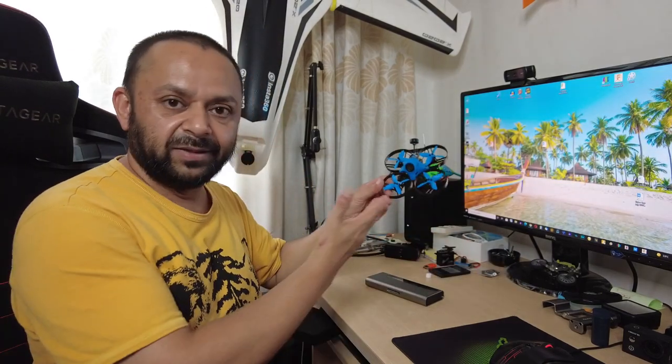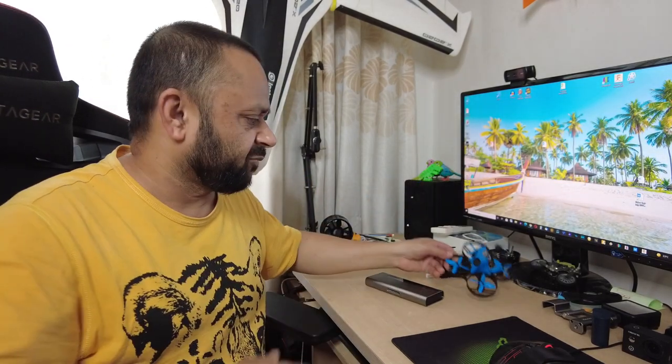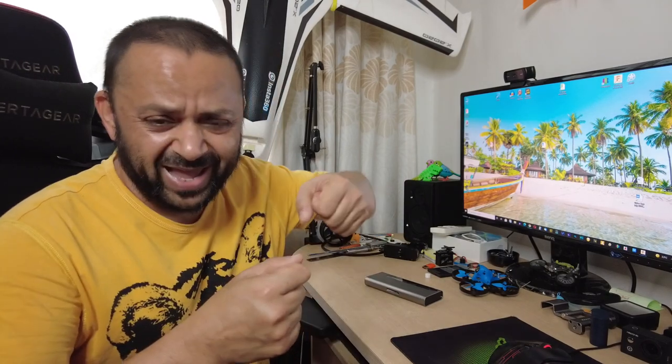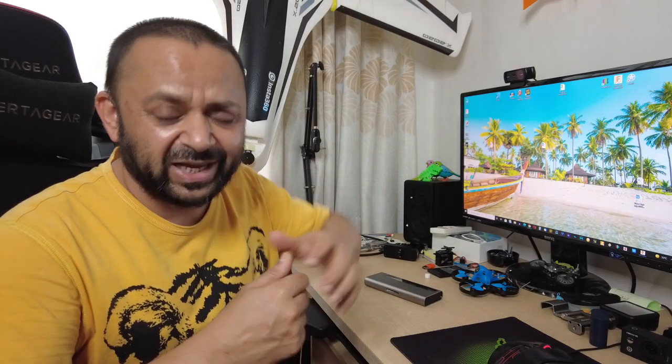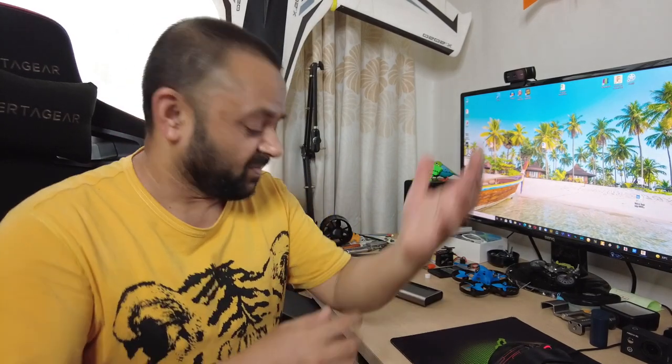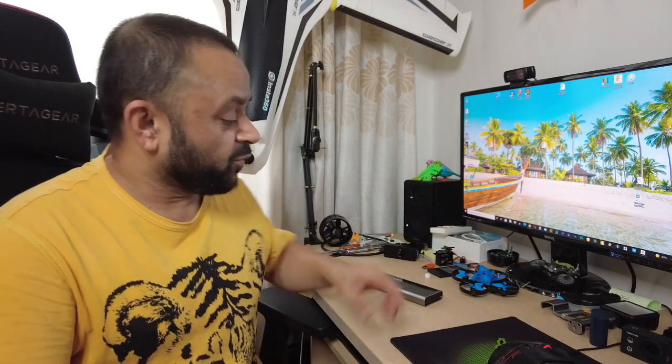If you are an RC guy, if you work with FPV racing drones, if you work with little FPV whoops and FPV drones — if you are an RC guy you know how important a screwdriver is. I used to build a lot of custom drones and use my hand for all the screwdrivers, putting in longer screws using my hands, and I actually developed tendinitis. Well, lucky us — now we have these kind of electric screwdrivers.